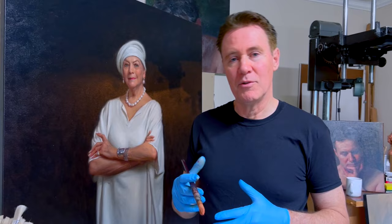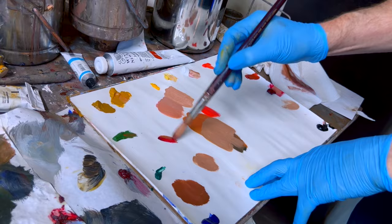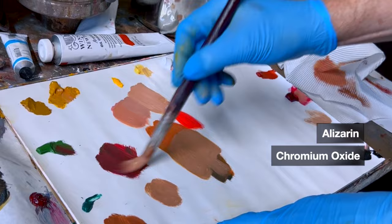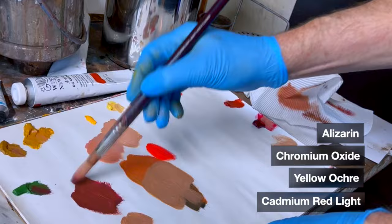Essentially the dark part of flesh tones — the shadows — are really just brown. But you don't want to paint them brown because it looks dead and drab. If you think about what makes up brown, it's red and green. So if I want to get a very dark flesh tone, I'll use alizarin, which is very dark, and then something like this green — the opposite to red — and the combination of the two produces a dark but not dead color. Then usually just spicing it up a little with those other colors.